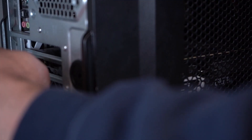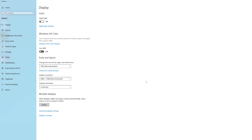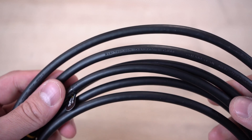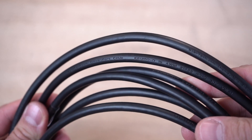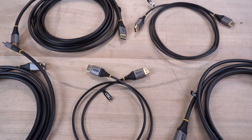Our premium DP1.4 cables support HDR10 for a higher contrast ratio and vivid colors. Our cables work with all older standards of DisplayPort. The DP1.4 Ultra HD 8K 60Hz cables from StarTech.com are backed by a lifetime warranty and have lifetime technical support.